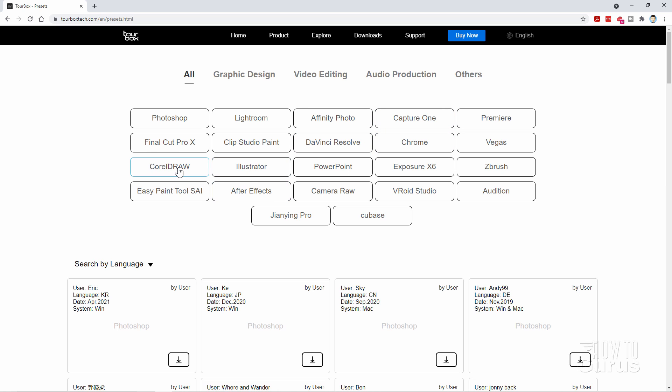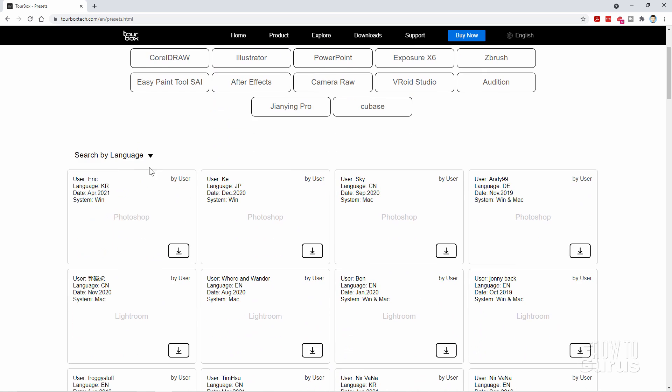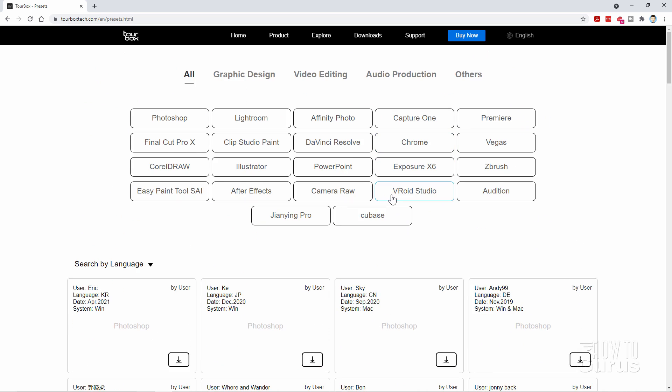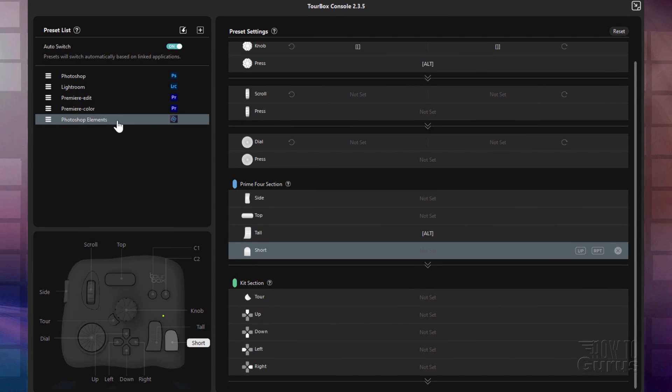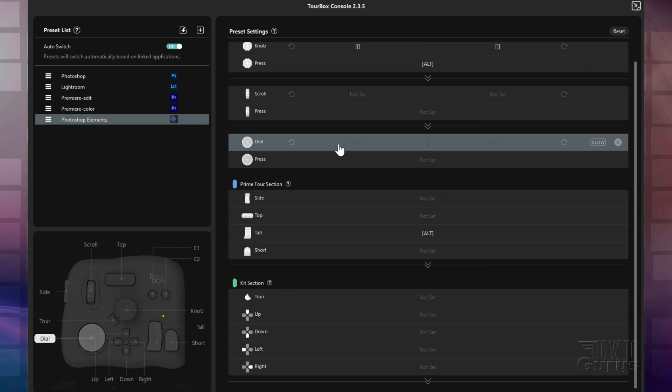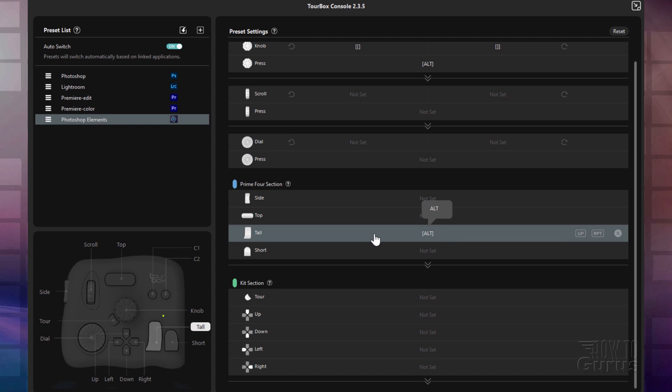Here's Illustrator, Corel Draw, Final Cut Pro. So lots of different presets available. Or just scroll down — you can search by language. They're available in different languages as well. When you find one that you want to use, just click on the download button. Or you can just enter these manually. Let's switch back over to the console again. This is my Photoshop Elements section. All you have to do is just click in here and choose what you want to have it do. Or just type in the keyboard shortcut that you want to have it set for. Make sure you're in that program when you're doing this.